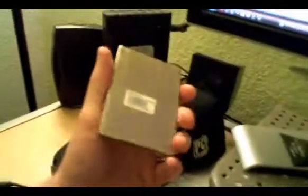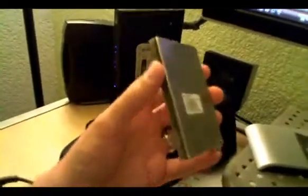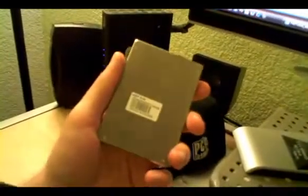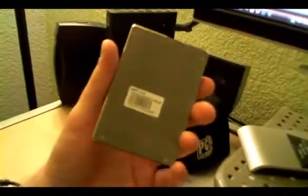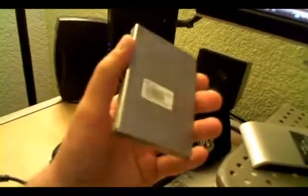So if you have the cash and you're looking for a solid state disk for your notebook or desktop PC, I'd highly recommend the Samsung SSD. Again, it's pricey, but if you want the best performance, gamers know they've got to pay for it.